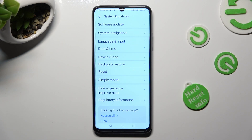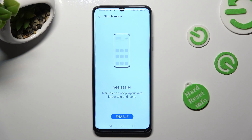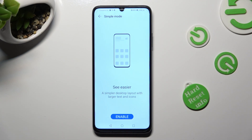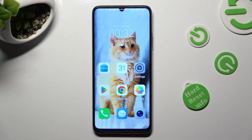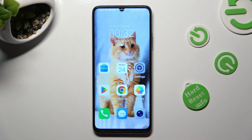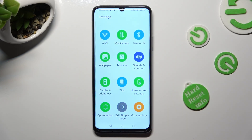Following that click on Simple Mode and tap on Enable at the bottom. As you can see, Easy Mode is now on. In order to turn it off, click on Settings and tap on Exit Simple Mode.